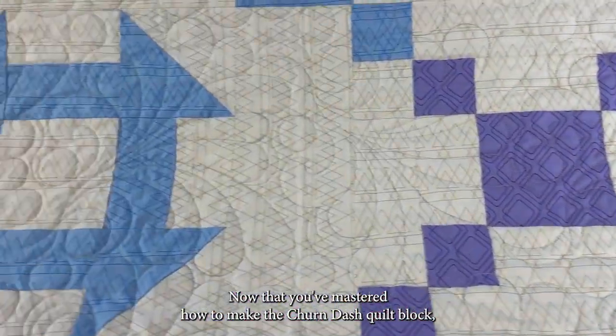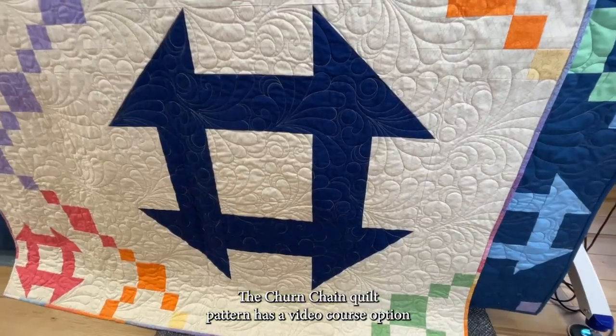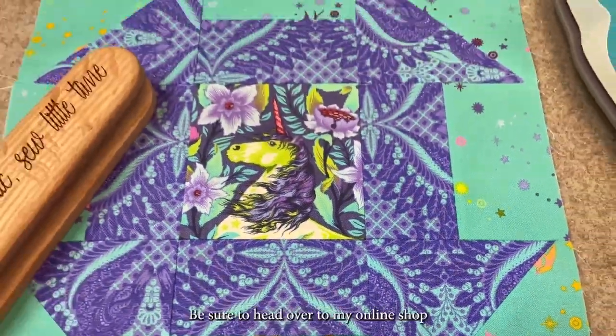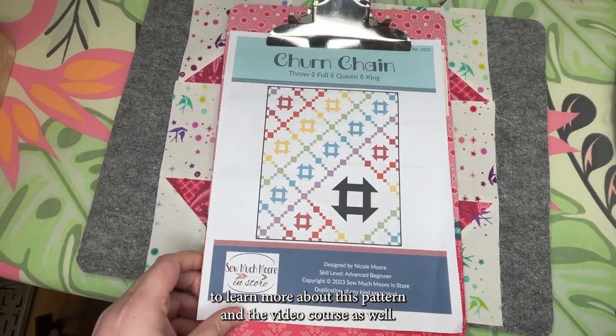Now that you've mastered how to make the churn dash quilt block, let's put your new skills to the test with a churn chain quilt pattern. The churn chain quilt pattern has a video course option to help you finish faster. Be sure to head over to my online shop to learn more about this pattern and the video course as well.